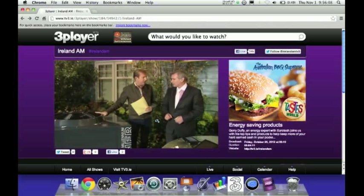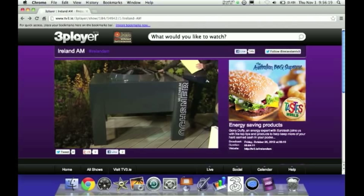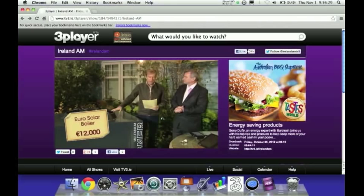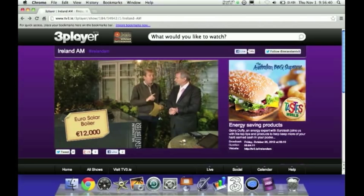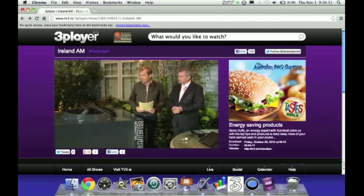It costs €12,000 to install. If you already have a heating system, you take away the boiler and this system replaces the boiler and the gas supply. It would be situated in the garden. The fan is very quiet. The running cost for the year for this house is €400 — so you can heat your house and your water for €400 a year. It will pay for itself in about five years.